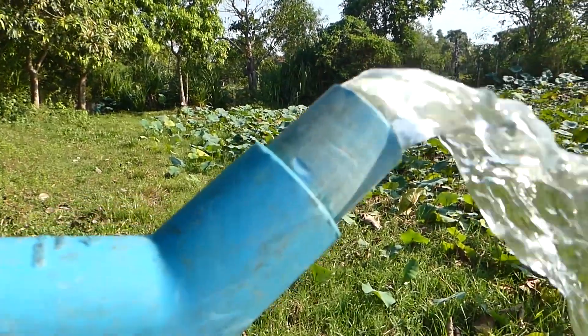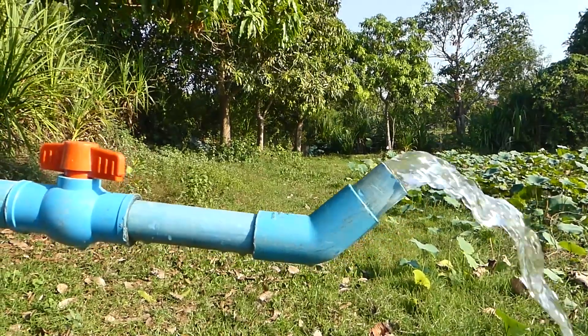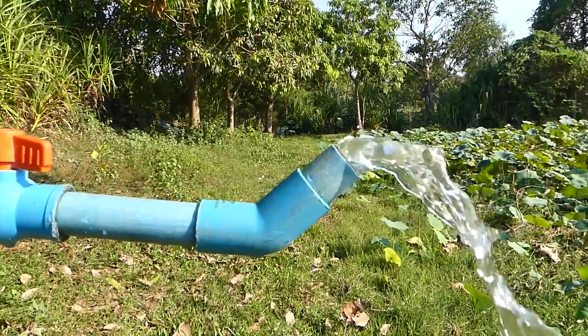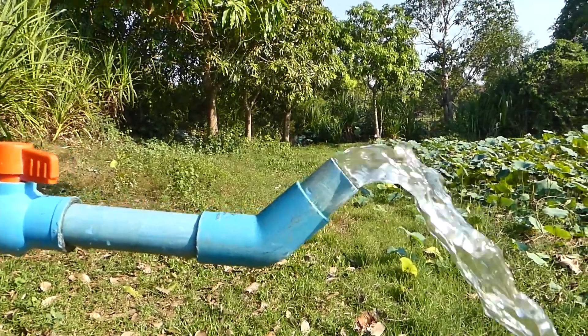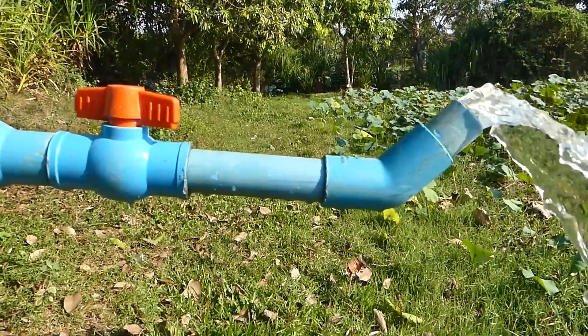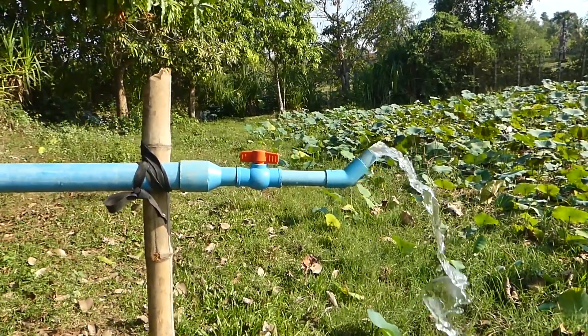The air is not returning back by using this type of pipe, angled a little bit — curved just a little bit like this — to make sure that the air is not leaking, not returning back this way.